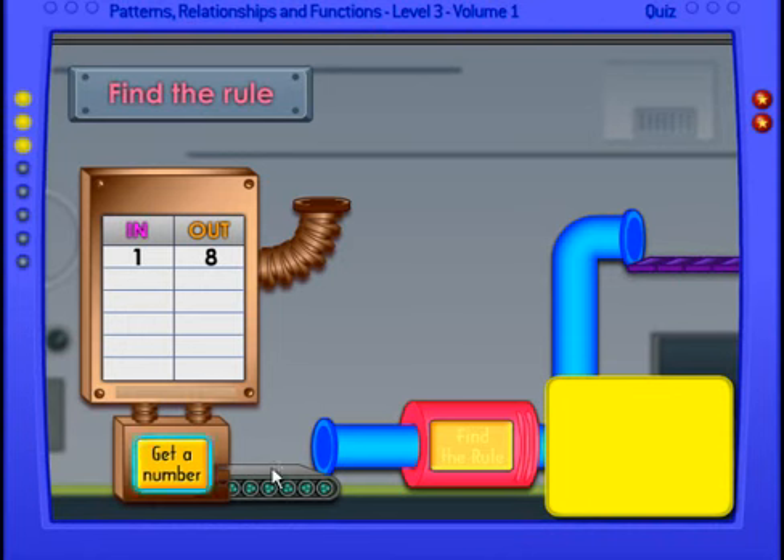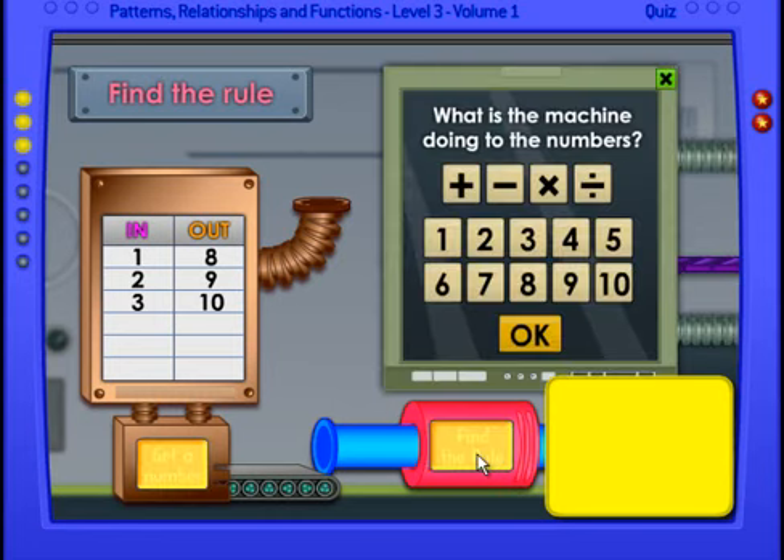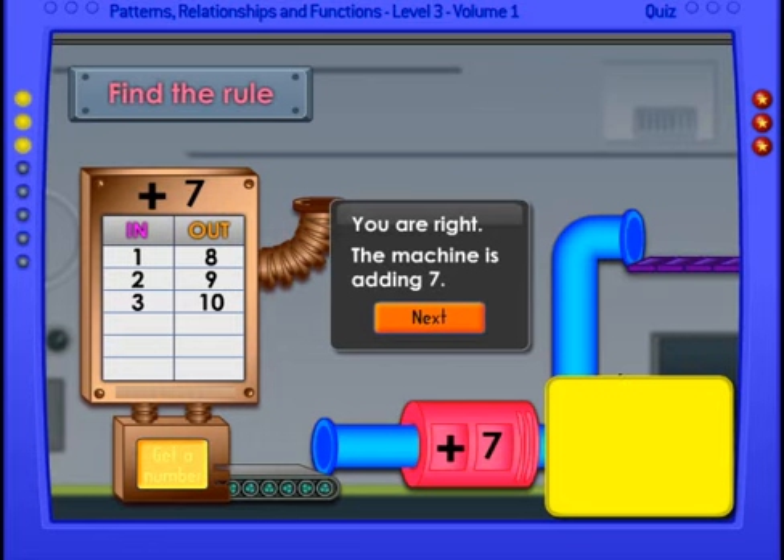Okay, we have one in and eight out. Let's get a number. We have two in and nine out. Let's try another number. If you see a pattern, pick up the pen and write what you think the rule is in the yellow section above. Okay, let's see — plus seven. You're right! The machine is adding seven. Very good!